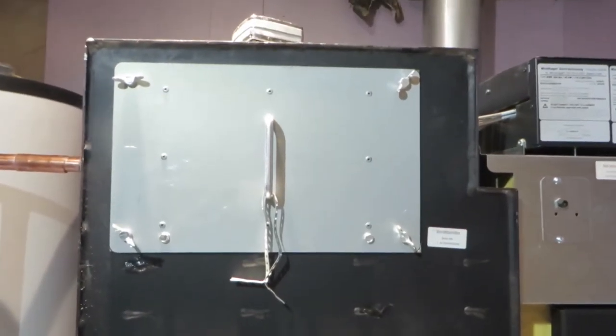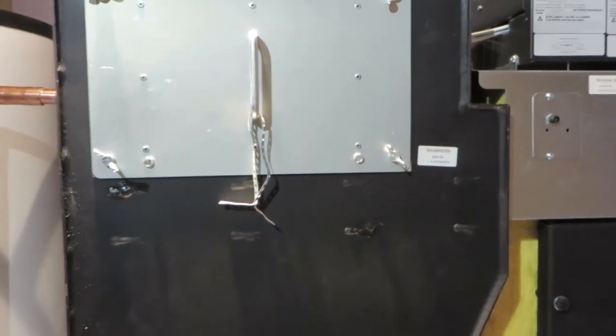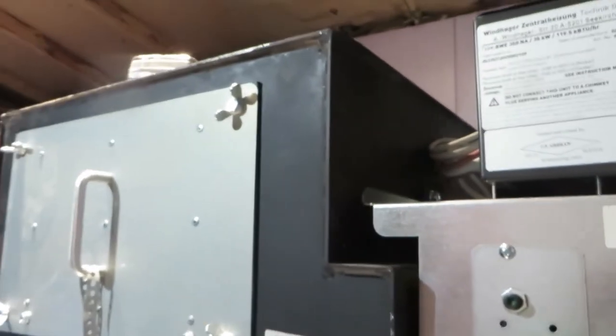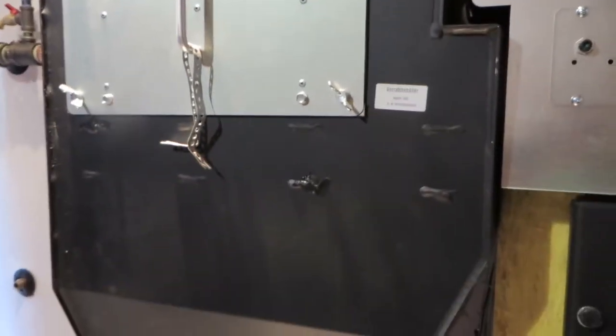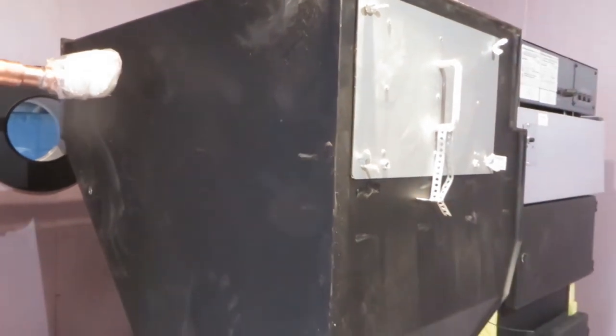This hopper weighs about 250 pounds. It does not come attached, so you will need approximately three people to mount this — two people to support the weight, and one to make the final connection to the boiler. This hopper is made out of steel, very heavy, very well constructed.